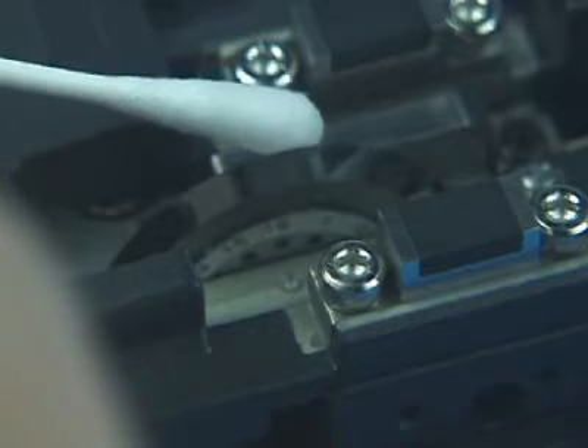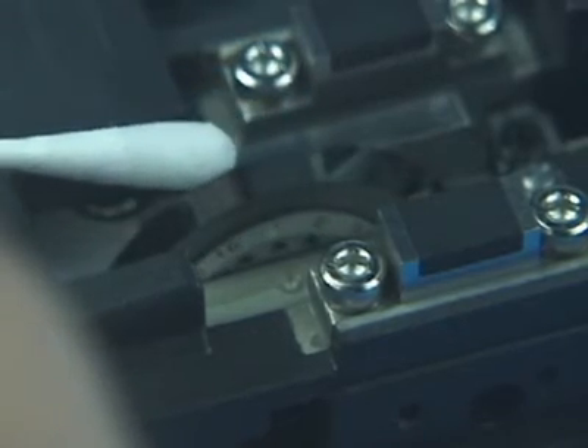Turn the adjuster screw clockwise so that the reference dot aligns with the next position mark. Tighten the adjuster lock screw. Rotate the blade from position 16 to position 1. Tighten the blade lock screw.